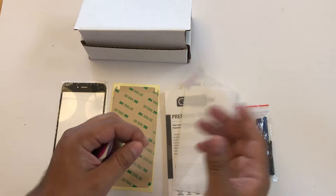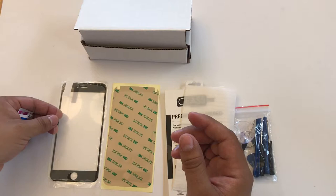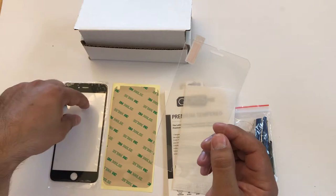It has like a sticker backing — you peel it back, align it, and apply it right on top of your screen. This will help protect your screen and prevent it from shattering or getting scratched in the future.